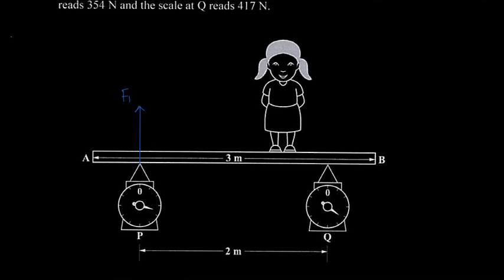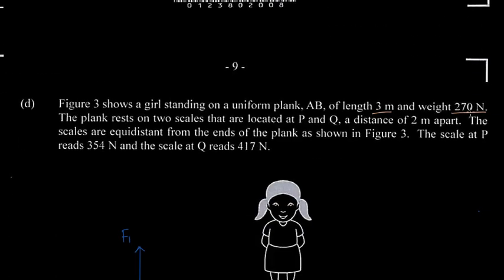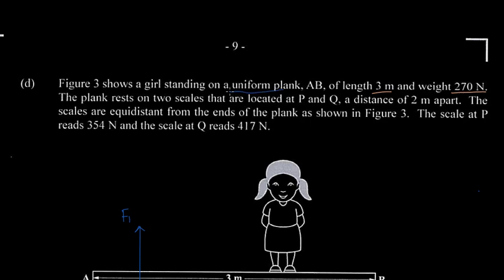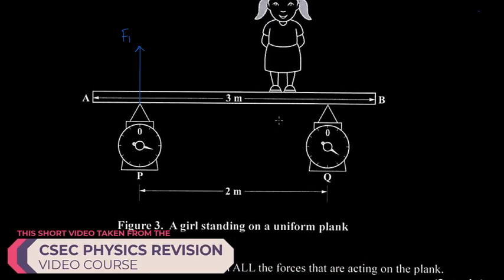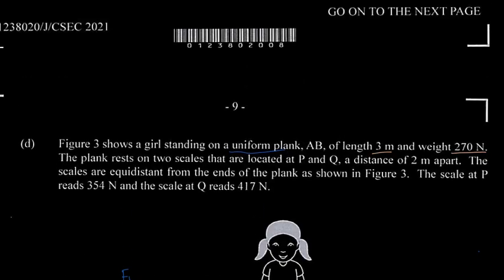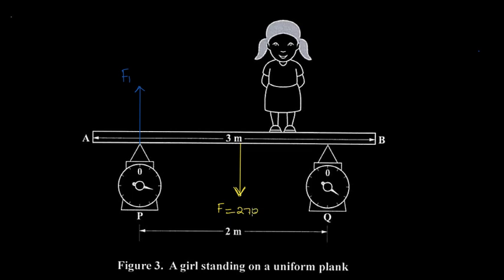The plank is 3 meters long and has a weight of 270 newtons. Since it is a uniform plank, the center of gravity is located at the center. The center of gravity is the point where the weight of the object acts, so we draw a downward force at the center of the plank and call it F2. F2 equals 270 newtons.